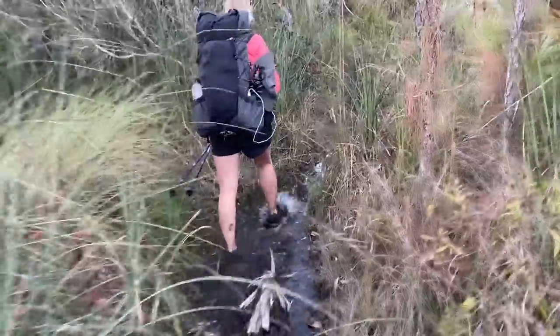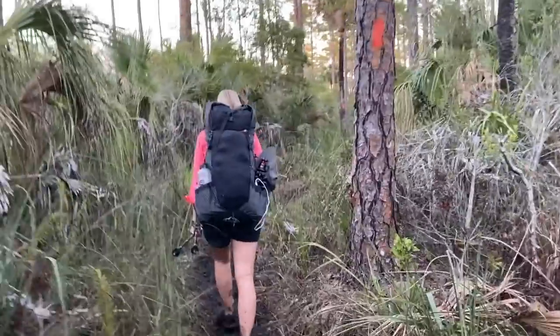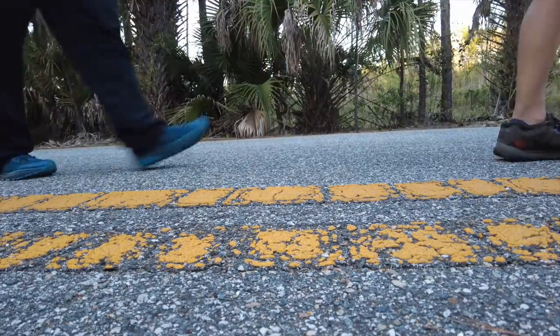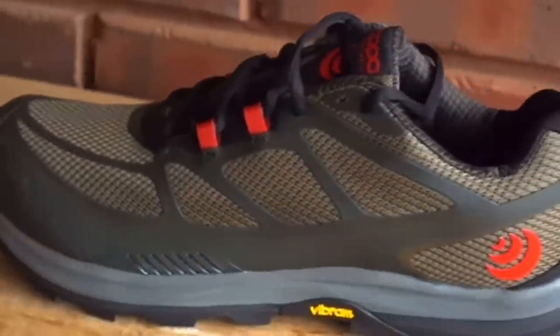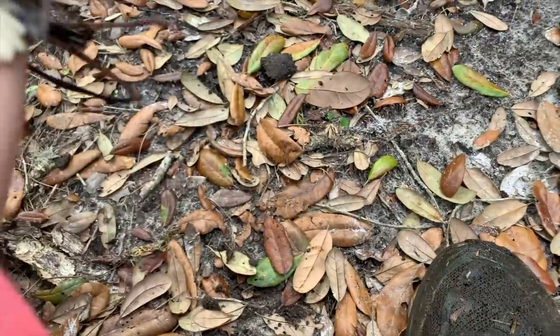The Teraventure 3s are in the same typical price range as other trail runners at $125. I wanted to try them because I loved the Teraventure 2s so much on my through hike of the Florida Trail. I liked that they were cushiony and rigid so they helped protect my feet on the road walks, but also they weren't so clunky that I couldn't feel what I was walking on on trail. Women's trail runners just typically aren't long enough for my feet so I go with the men's.